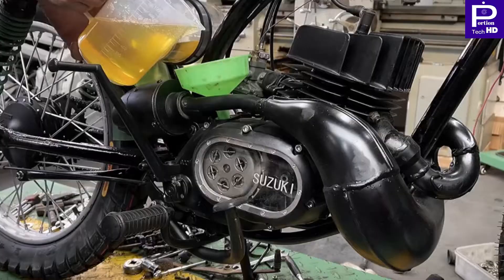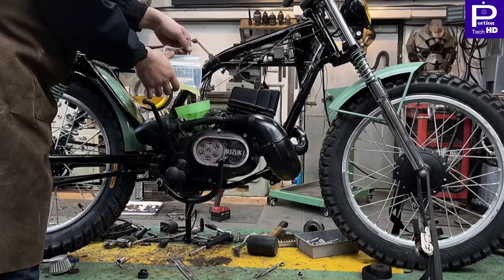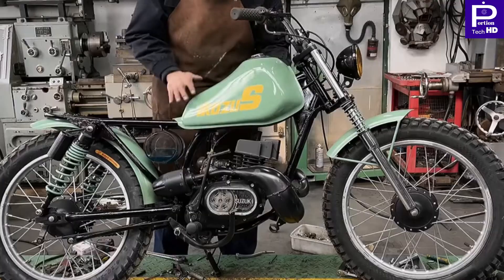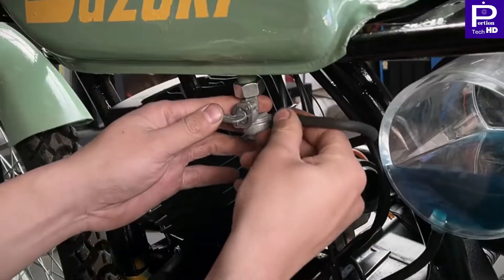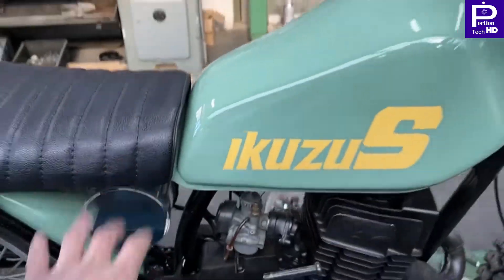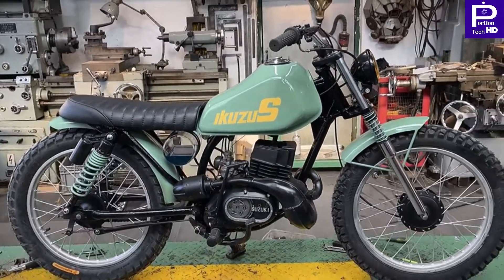So guys, finally they are going to show the final touch of the cyber bike. In this video you have watched how they turned one ugly bike into the cyber bike. Thank you so much for watching our channel — please subscribe and like if you really liked this video.